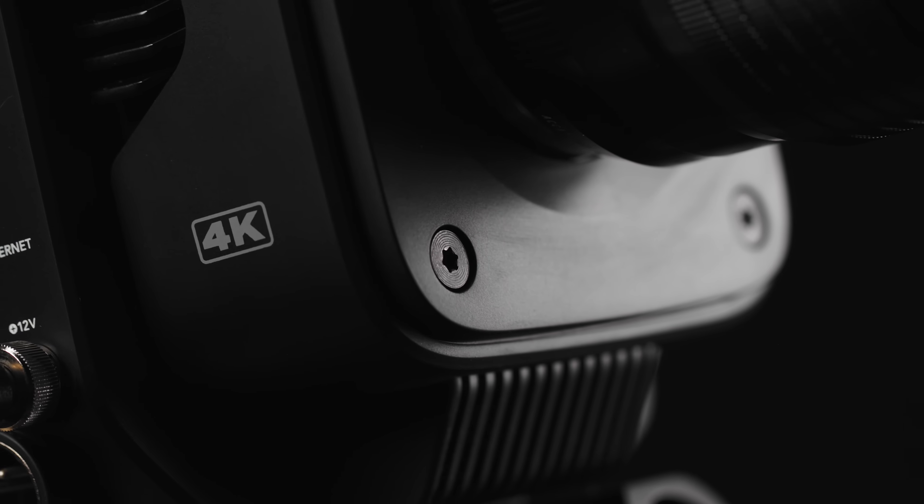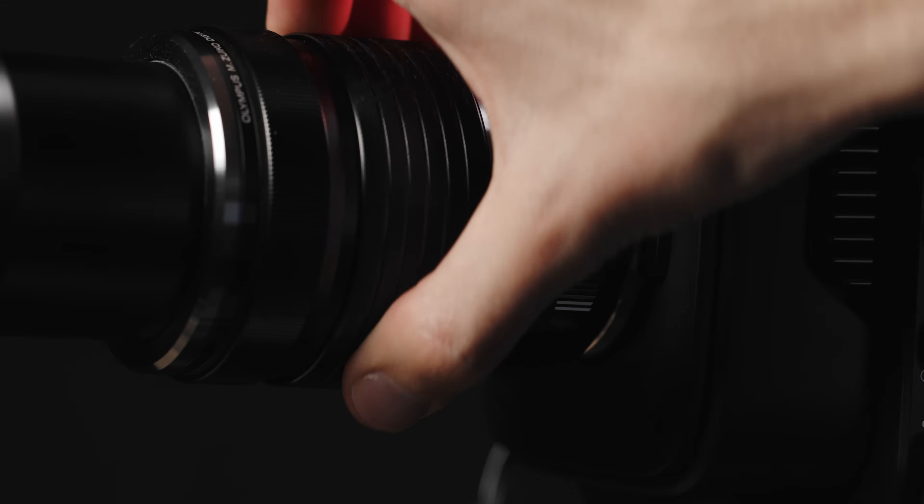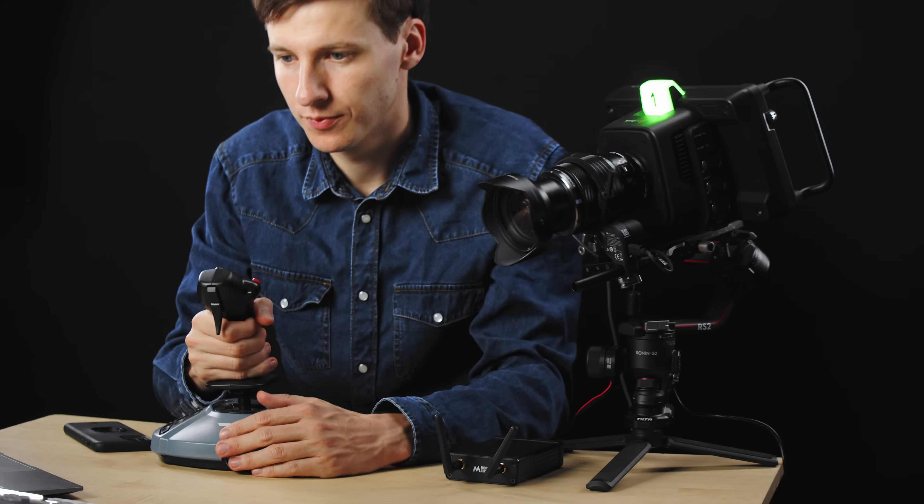This is the new Blackmagic Studio Camera 4K Pro, and today we are going to see how it stands up in terms of image quality, workflow, remote control, connection, sound, lens choice, and whether this camera is for you or not. I'm Thibaut from MiddleThings, and today we are going to find out.